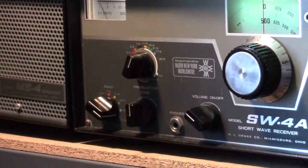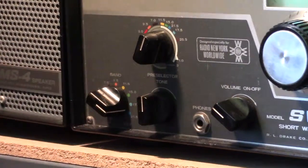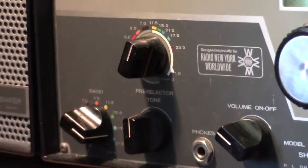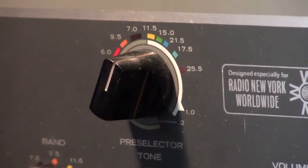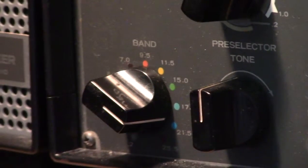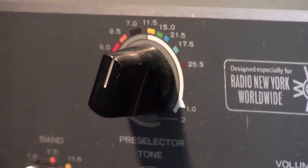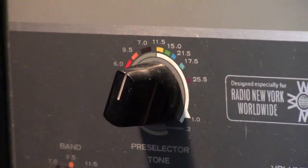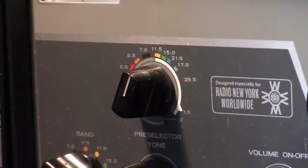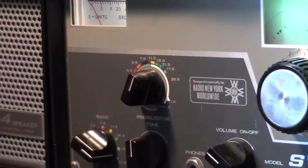As you may be able to notice, there's sort of a color coding for both the band switch and also for the pre-selector. So when you set your band switch to a particular band, the color coding around the pre-selector tells you about where the pre-selector needs to be to listen to what it is that you want to hear.